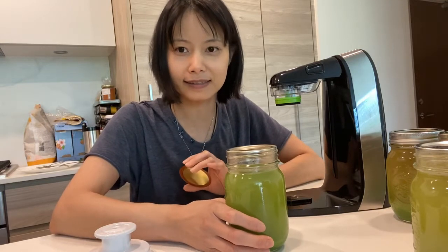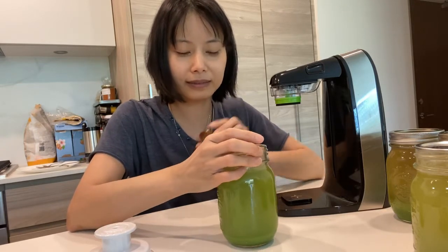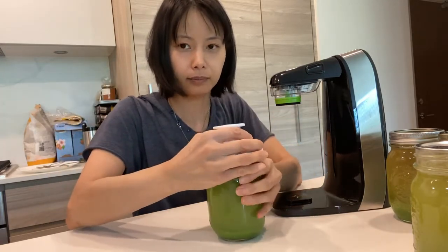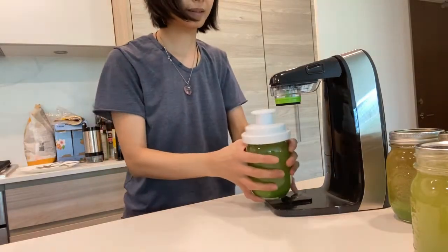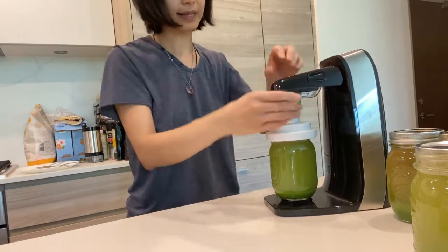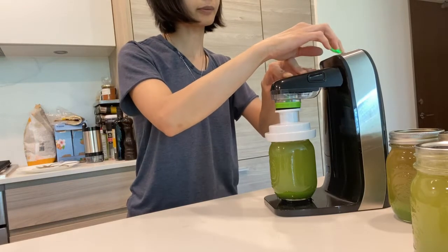So we have the tabletop version of the Food Saver Fresh Saver vacuum sealer. And I have here my mason jars that I want to vacuum seal up. There's actually a trick to how to get this vacuum sealer to work properly. If you use two lids and then put this white lid over top, and then you put it into the machine, press this down, make sure it's centered, and then you start it. It should work like a charm.